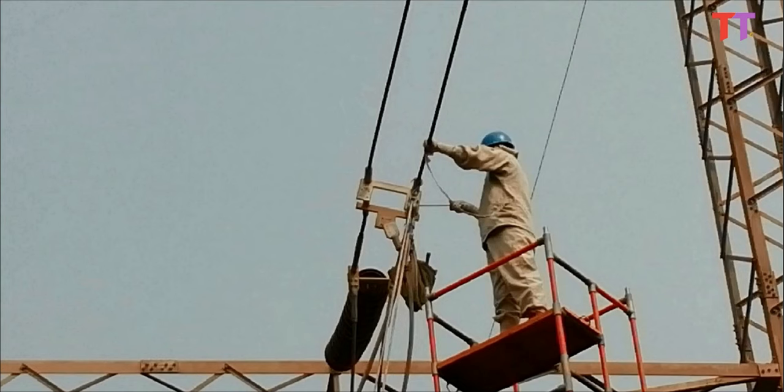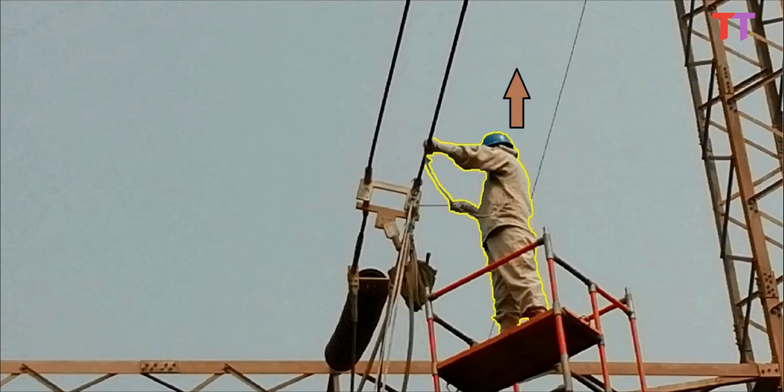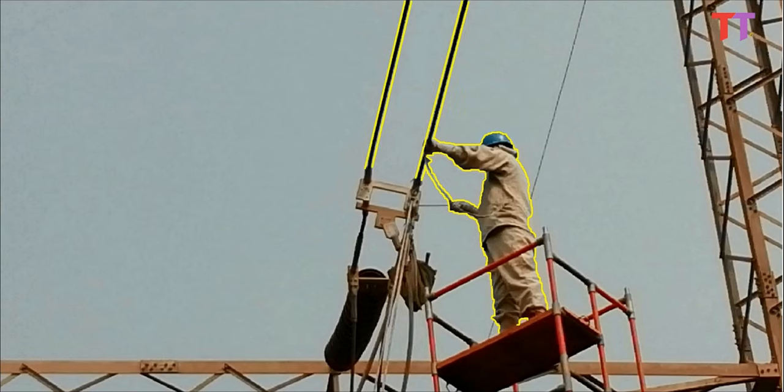The second option, which is the important one we are going to see: in this method, instead of bringing down the potential of the power line, the potential of the person working — also called alignment — is raised equal to the level of the power line potential. This way, since the person working and the power line are both at the same potential, current will not flow through the body of the person, and work can be done safely.